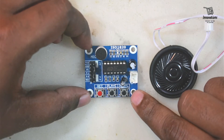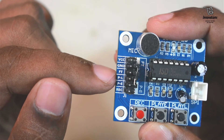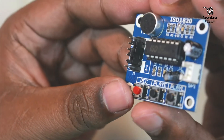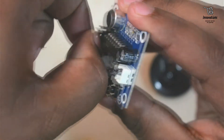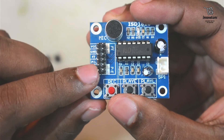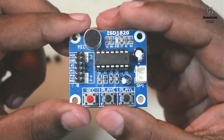This module works on a 3 to 5 volt DC power supply. On the right side there are header pins with connections labeled. The first pin is VCC, the second is ground, the third is FT (feed through), the fourth is PL, the fifth is PE, and the sixth is the recording pin. On the other side there are also six header pins, with two jumpers connected to four of them. Initially these jumpers are not required so I am removing them. Altogether there are 12 header pins.